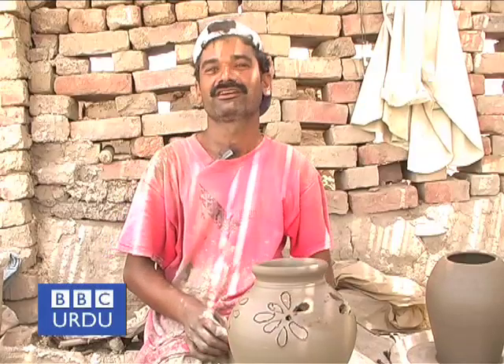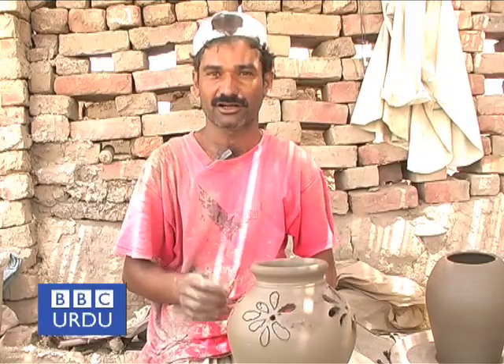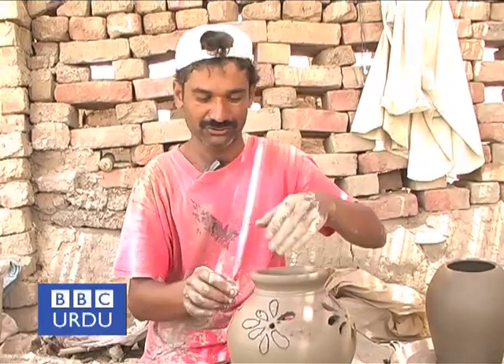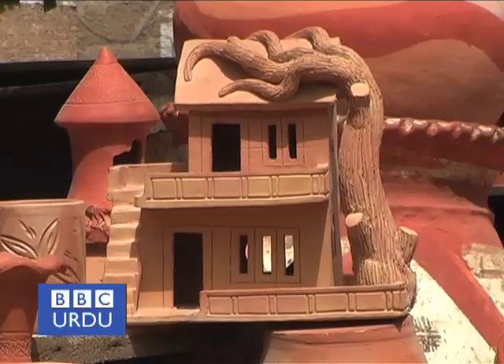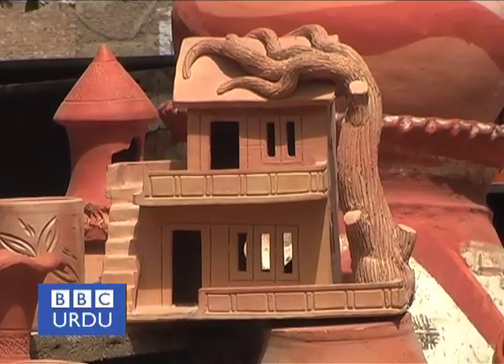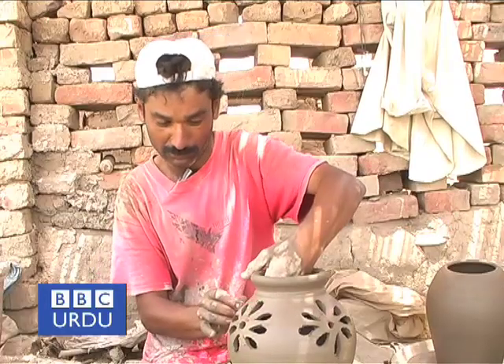My name is Mohamed Ibrahim and I have been doing this work for about 17-18 years. There are some other works that you will see later.